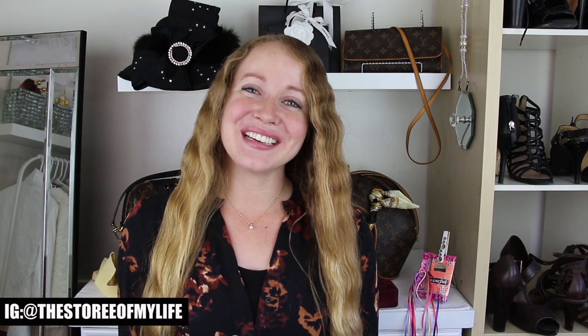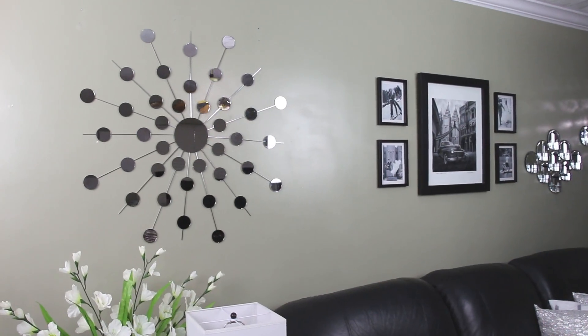Hey guys, it's Story and welcome! So today's video is going to be a mostly Dollar Tree DIY home decor project because there were some hiccups, but more on that in a bit. For now, here's your sneak peek of what you guys are going to see.